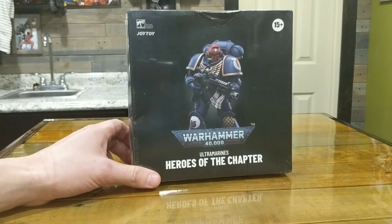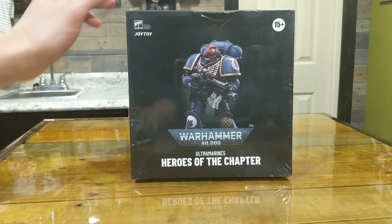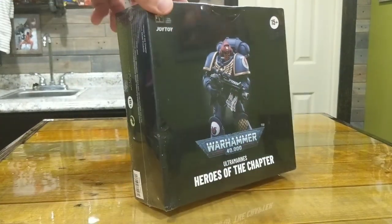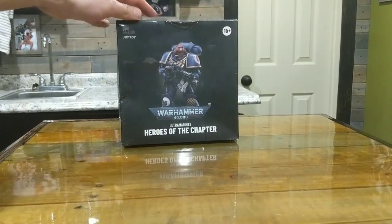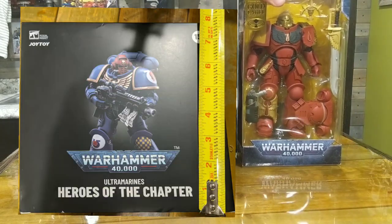I'll put some links to the spots I've seen them — there's three different places: Big Bad Toy, Entertainment Earth, and Amazon is where I got him. I'll take a quick peek at this box. Just to give you an idea on size, it's pretty big. I was not expecting it to be so large, but here is a McFarlane figure box just to give you an idea.